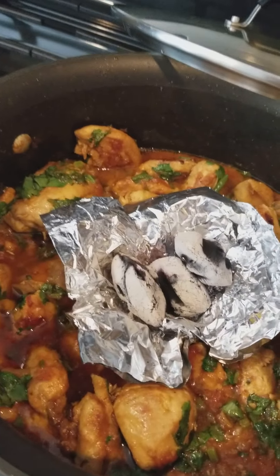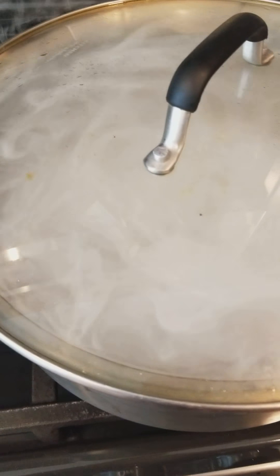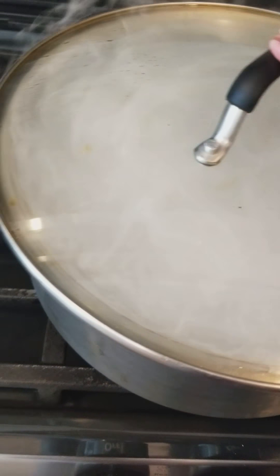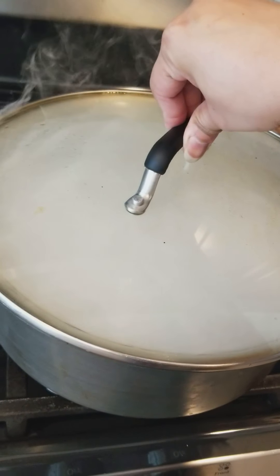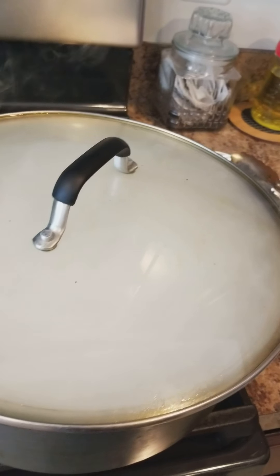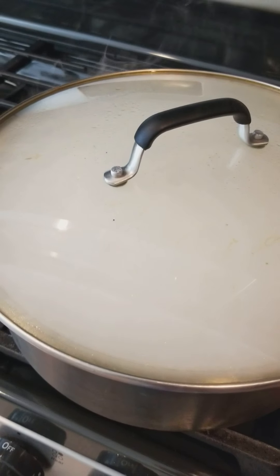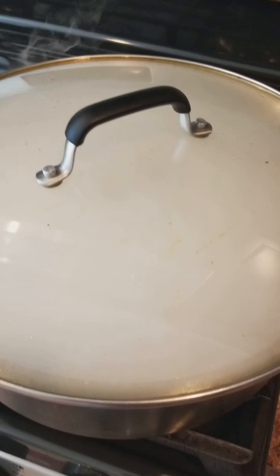I'm going to put a little bit of oil on top of the charcoal and close it right away. That's how it's going to get the steam into the chicken. All the steam inside is going to go into the chicken and give you a nice flame smell. Just wait for about two minutes, then you can take the cover off and see how it is.